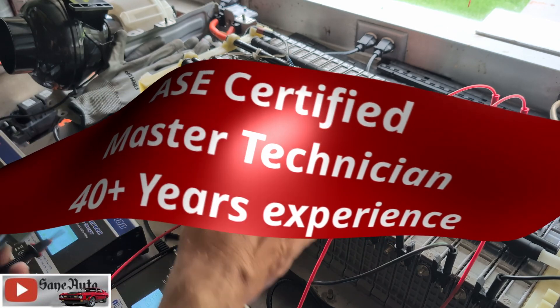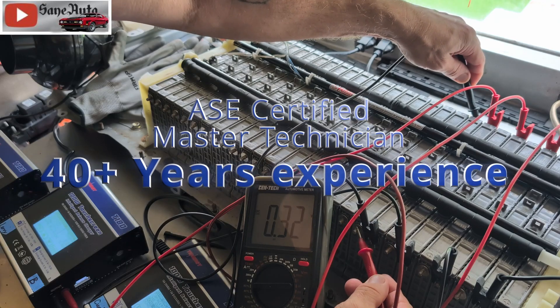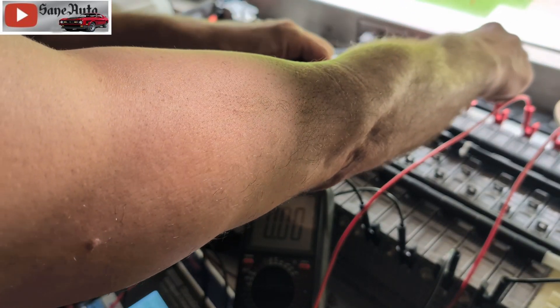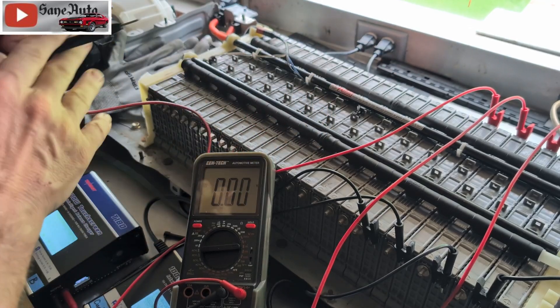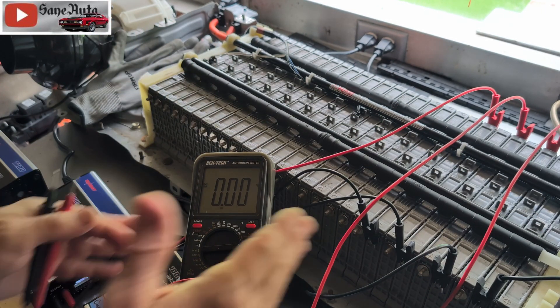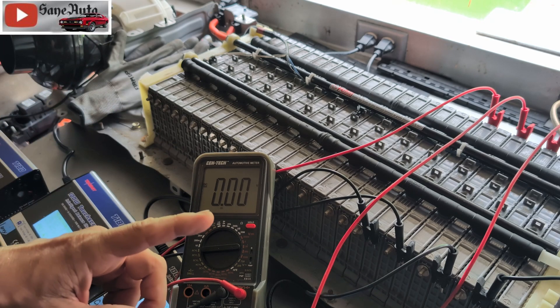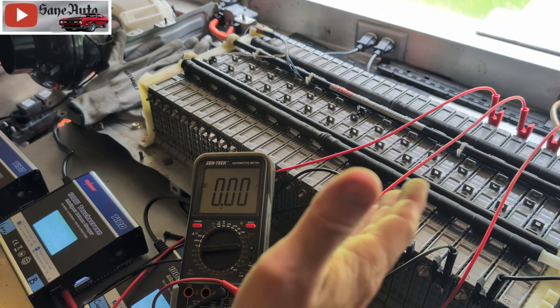Is voltage on these modules an indicator of whether the module is any good or not? Just about every one of these modules — put this voltmeter here so you can see it. You can see: 0.33, not even one volt. The next module: 0.34, not even one volt. 0.09. You get the point — every one of these modules was like that, less than one volt on each module. So the logic of using voltage would tell you that every one of these modules is bad. What happens after only one cycle of discharge and charge?